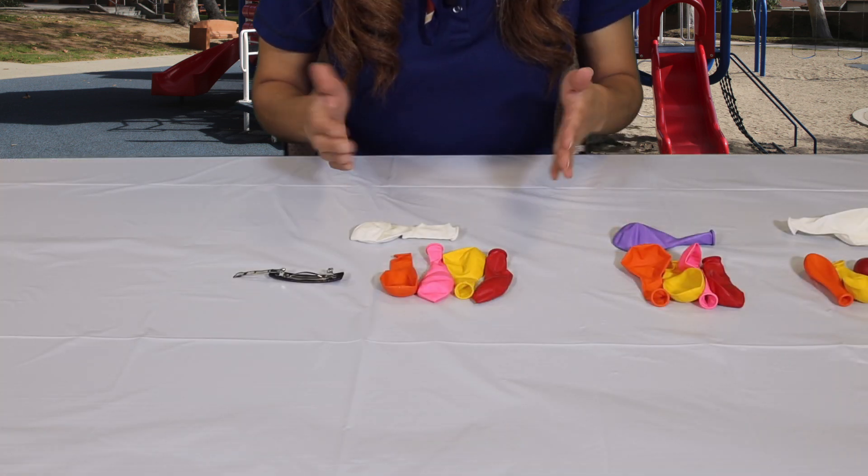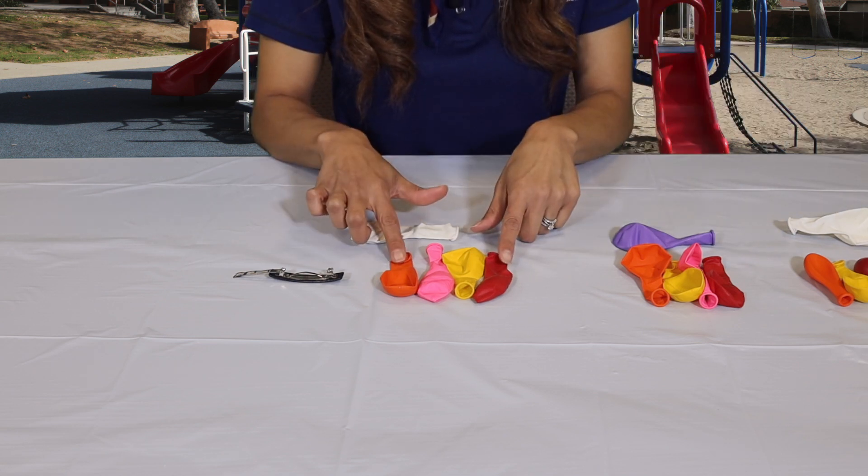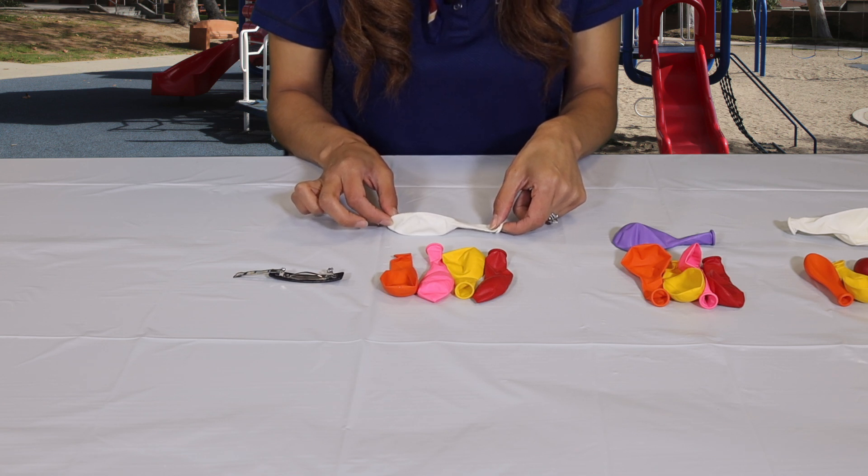So what I did — I made three sections. Each of them has four balloons and one fifth balloon, and the fifth balloon will be used to tie them.